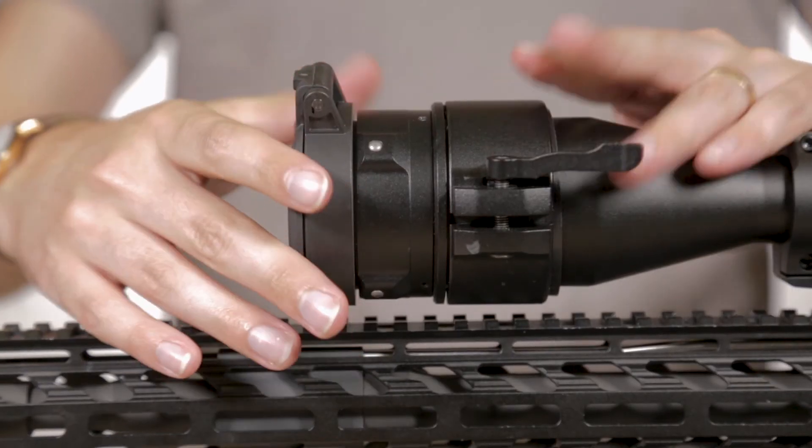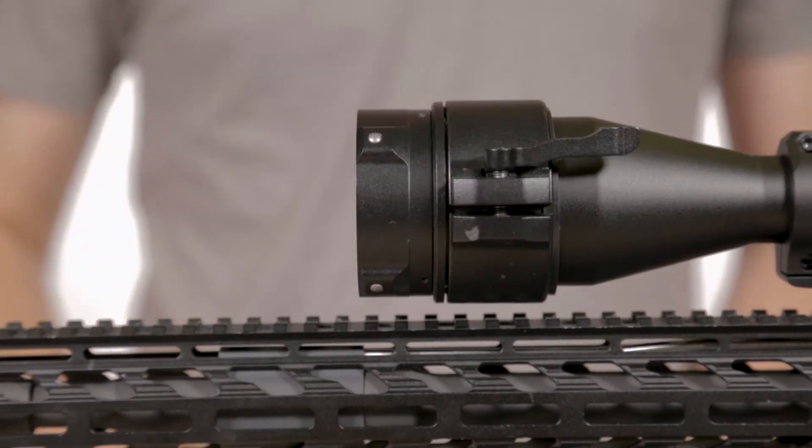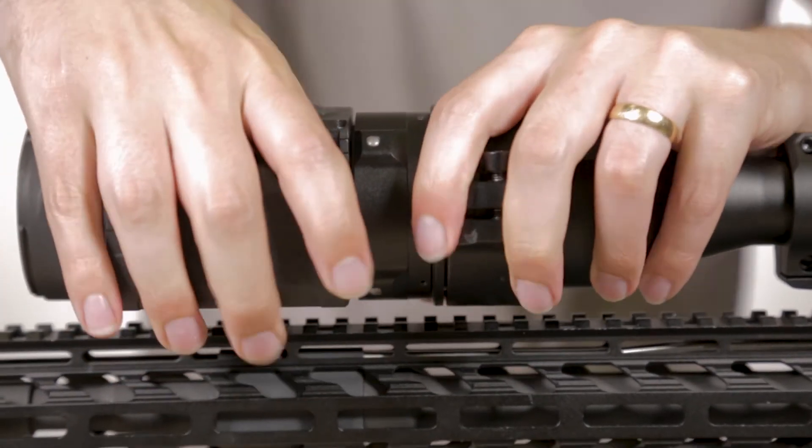Remove the cover off the other end of the adapter by turning it clockwise. Then attach the Forward by sliding the notches onto the exposed end of the adapter's teeth and twist it clockwise to lock it in place.